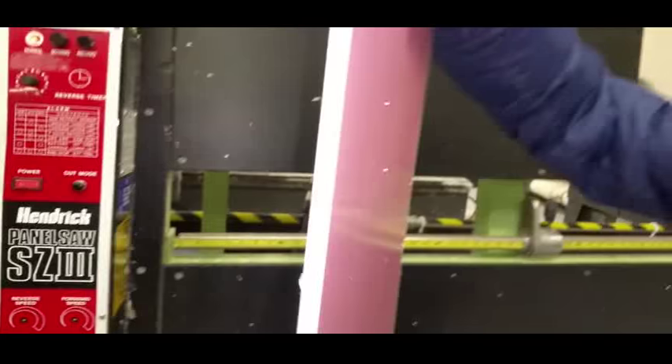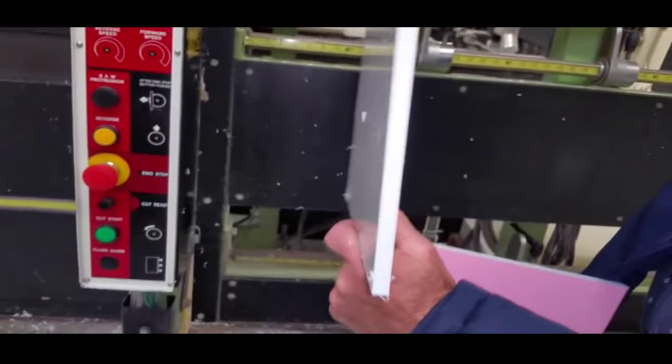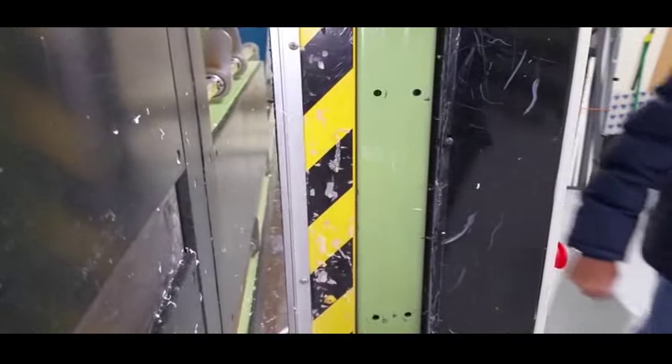Nice cut. Wow, that's a very nice edge. Nice sharp blade in it. And what's that, about a half inch? That's a half inch, yeah. Half inch? Yeah, that's a half inch.